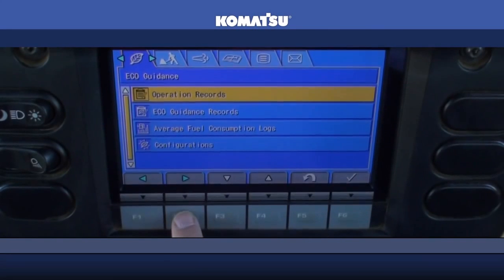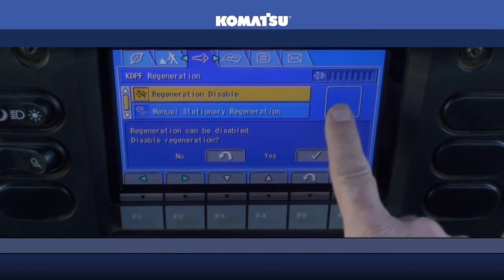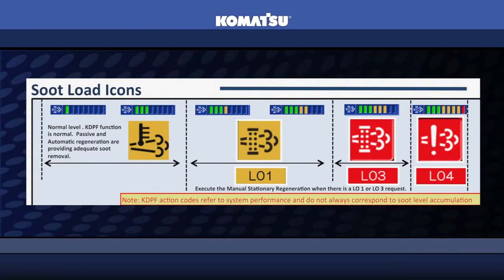Located in the user menu is the KDPF Regeneration screen. This screen allows you to monitor the soot level in the KDPF, initiate a manual stationary regeneration, or disable regeneration. Located in the top right-hand corner of the screen is the soot level indicator. This indicator identifies how much soot has accumulated in the KDPF. Zero bars means there is no soot, while eight bars means that the KDPF is completely saturated.